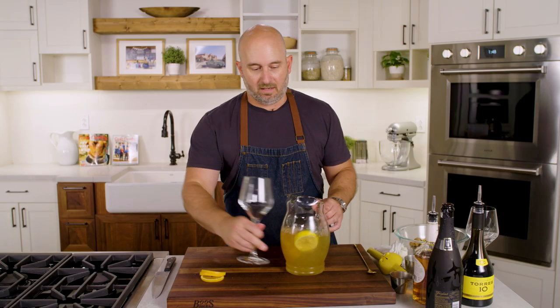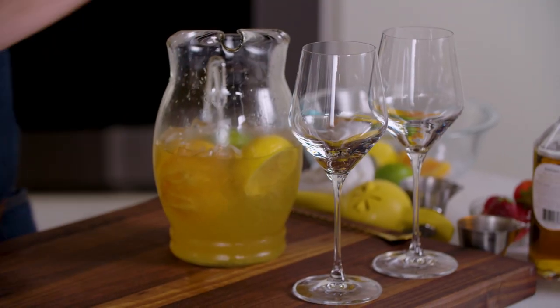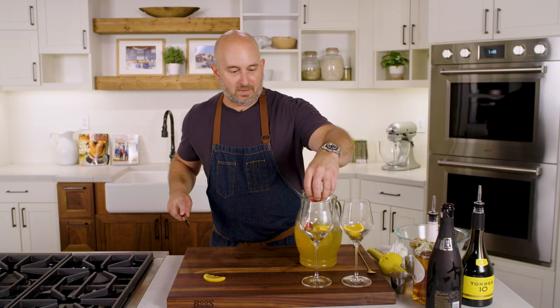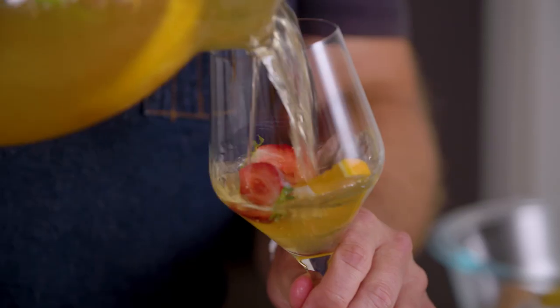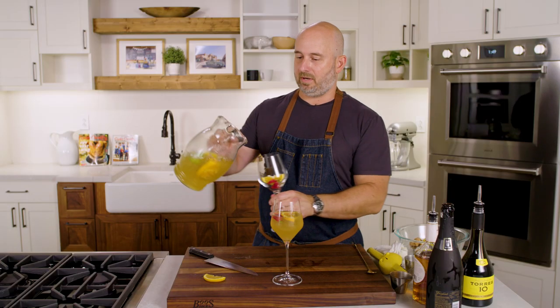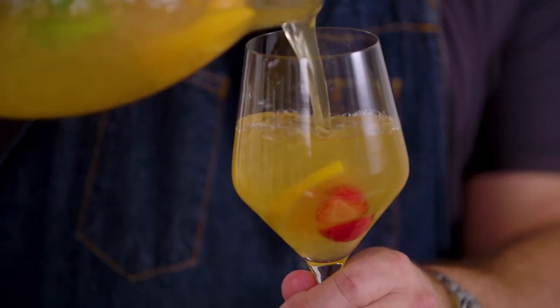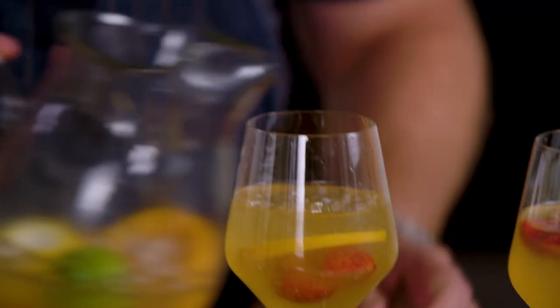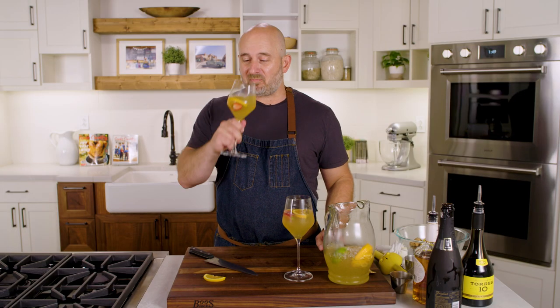We can get our glasses ready here. We'll put a piece of orange in each glass, and a strawberry that's been cut in half in each glass. Then we'll just pour this in. I almost want to try the side pour here, where you get some of the ice in there — like I'm at a diner.